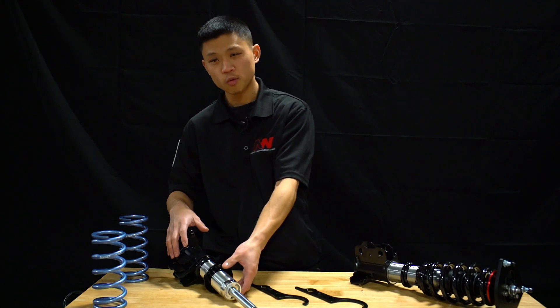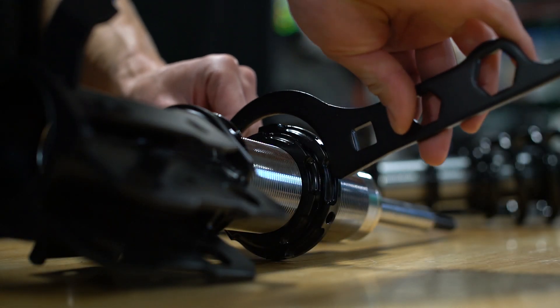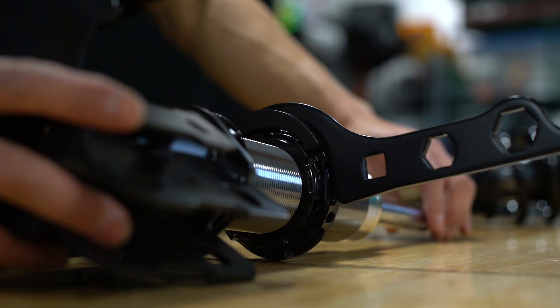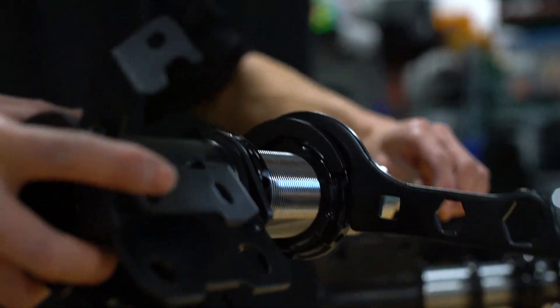My name is Ezekiel from Annex Suspension Group and today we're going over coilover lock rings and why we love the Annex lock rings so much. Our proprietary lock rings feature a scalloped surface and recessed holes to positively lock and self-center our coilover spanner wrenches.